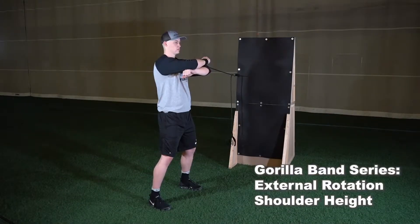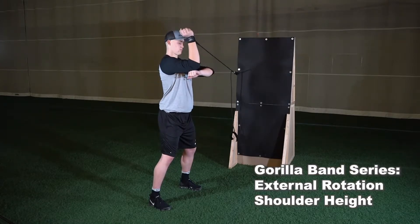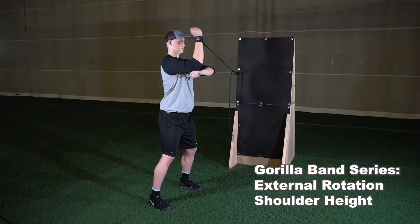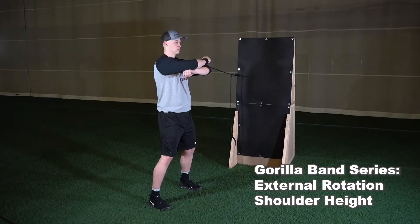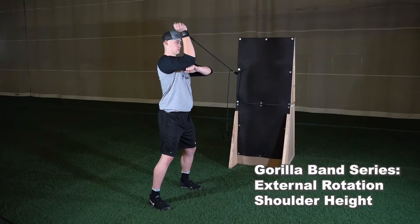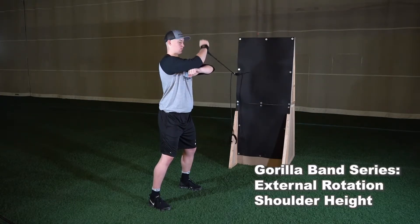The next exercise in the gorilla band series is the external rotation at shoulder height with bands clipped at shoulder height. Set up in an athletic base perpendicular to the wall, attach the cuff to the wrist of your arm furthest from the wall, starting with your elbow at shoulder height and forearm parallel to the ground, with your opposite hand placed underneath your elbow.